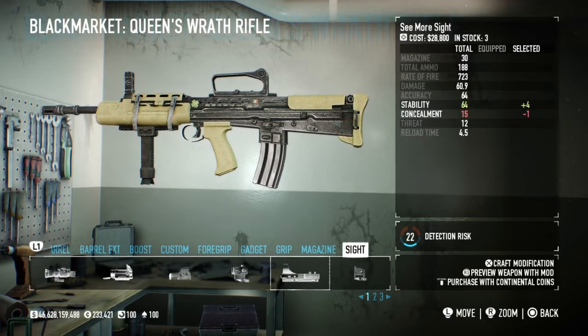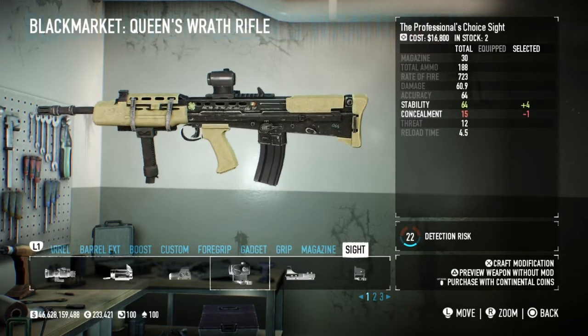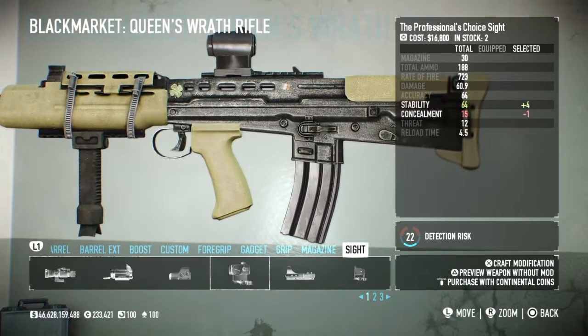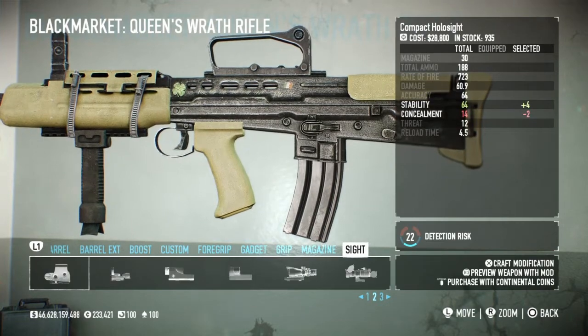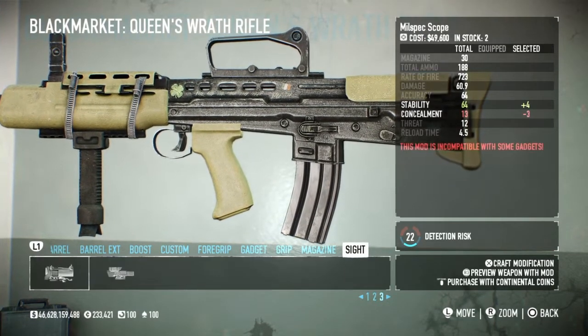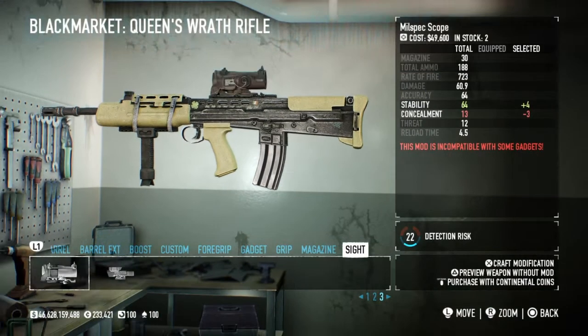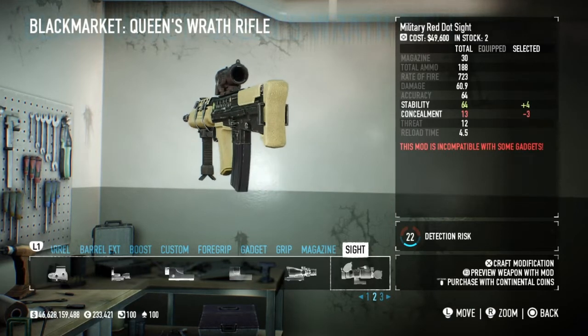When you put on a sight, you lose the front post sight and the carry handle, revealing the Picatinny rail. The closest thing to the SUSAT scope available would be the Milspec scope, which I've tried to get as close as possible to the SUSAT.